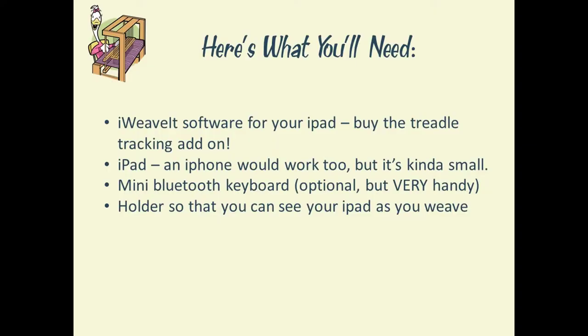Before we get started, let's talk about what you'll need to get treadle tracking set up on your iWeavIt. First off, you're going to need the iWeavIt software, which works on your iPad or your iPhone. Be sure to buy the treadle tracking add-on feature, which costs something like $6. It's not very much and is definitely worthwhile getting.